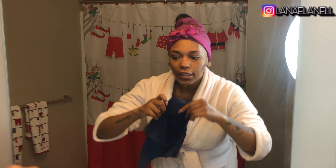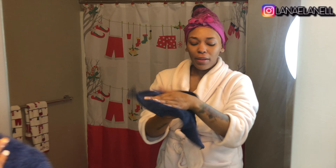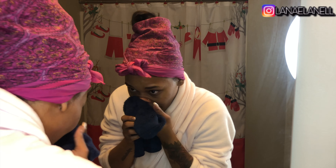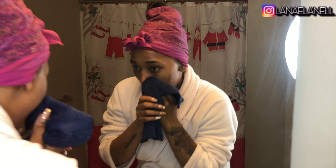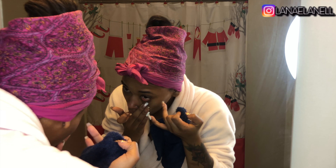Alright y'all, now I'm gonna take this rag that I use to dry my face and pat my face dry. I know people say use napkins because rags hold bacteria, but I don't feel like buying paper towels every day — I don't have time for that. Now that I'm done washing my face I'm gonna use some Sea Breeze.